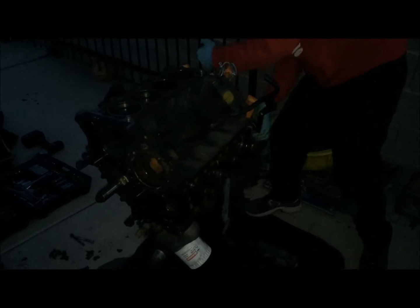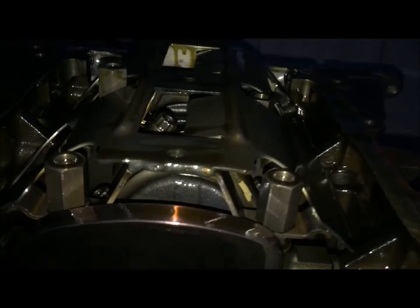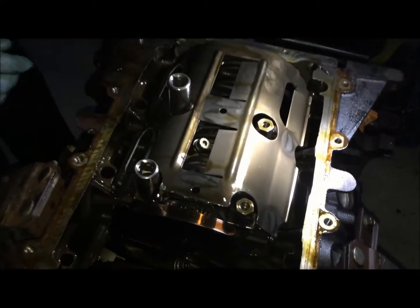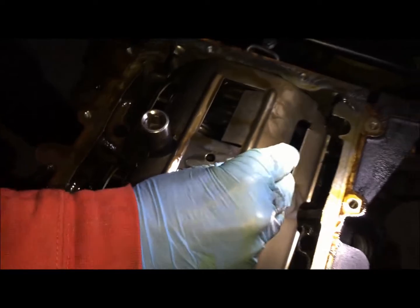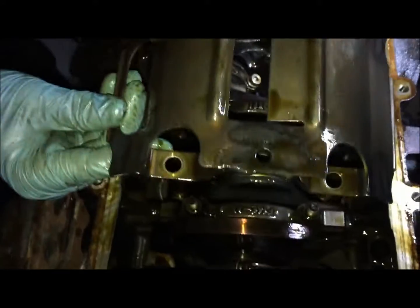We're going to rotate the engine upside down and start doing a little more disassembly here. On this windage tray, we did notice it's sticking up a little higher than the rest. Now we're removing the windage tray — there's 16mm for the other bolts and a 17mm for the bigger one. We're taking off the windage tray by lifting it straight up. Remember there are front bolts up front and there's really only one way it'll go on.